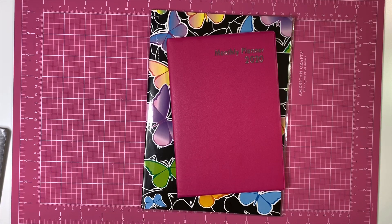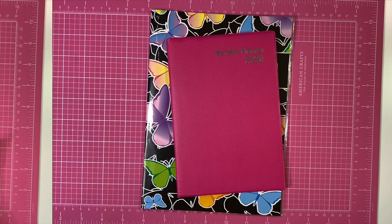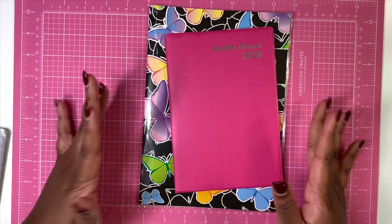Hey y'all, welcome back to my channel. I am here today to do a Dollar Tree Planning Essentials video. These are very basic things that you can pick up at the Dollar Tree for extremely cheap — obviously a dollar — to get started with planning. So let's get into the video. The very first thing you're going to need, of course, is a planner.